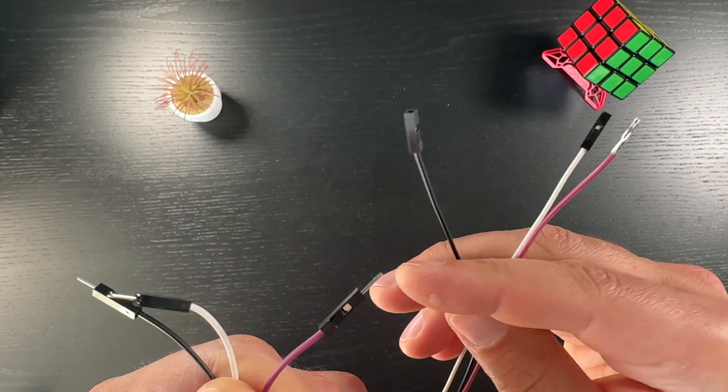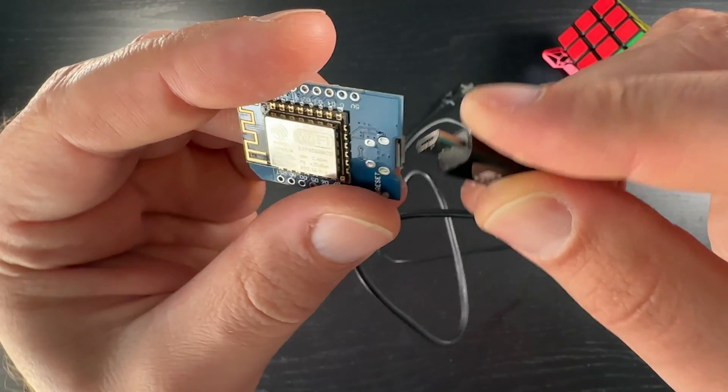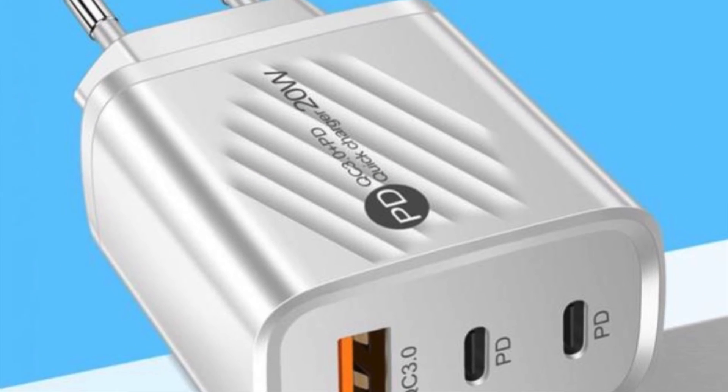Three jumper wires will also be needed. I'm going to use female-to-male ones and a micro USB cable to power on the D1 Mini. Optionally, a USB power adapter may be needed if you don't have a free USB slot. If you get the parts from AliExpress they will be cheaper but usually with much slower delivery times. On Amazon parts are more expensive but usually arrive much faster.